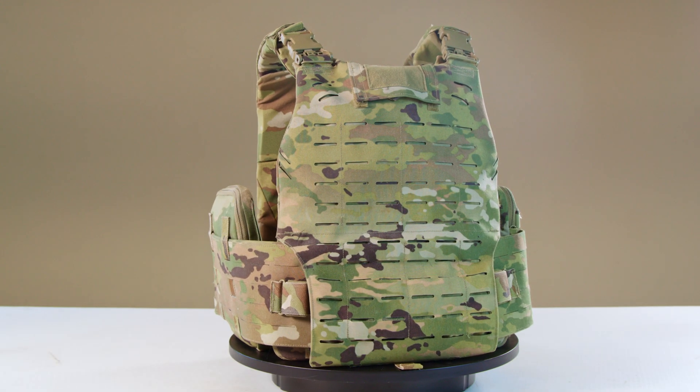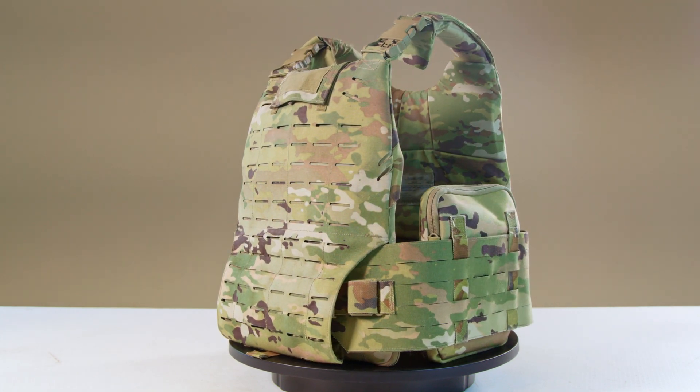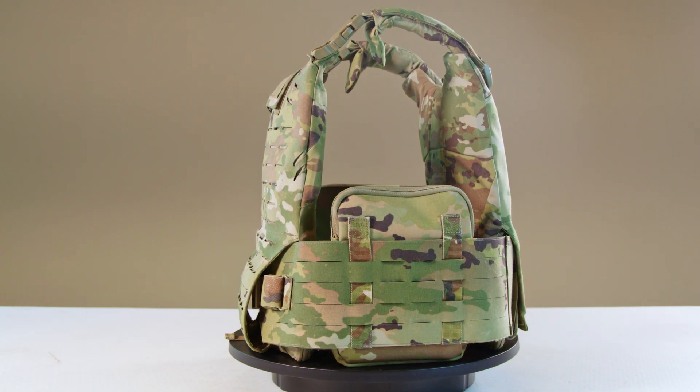In this Core Performance Insights episode, we explore the MSV's technical specifications, performance metrics, and comparisons to other plate carriers in use today. Let's get started.